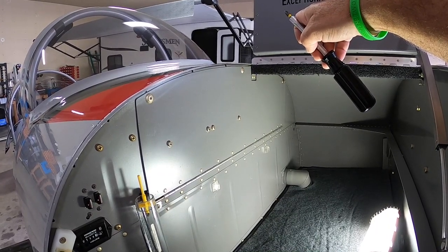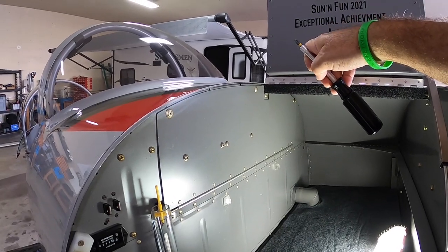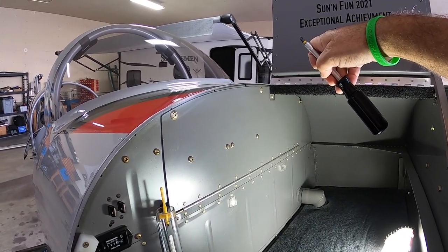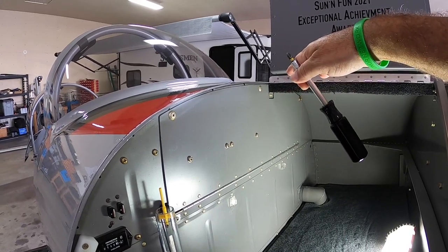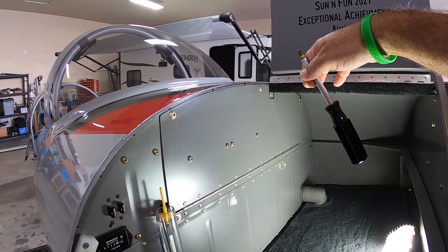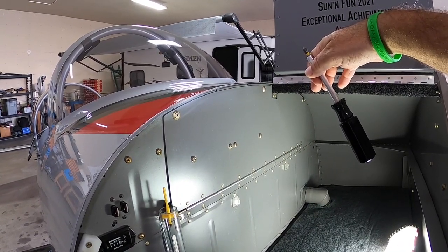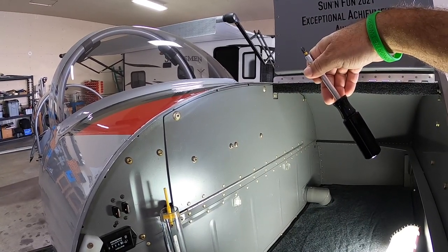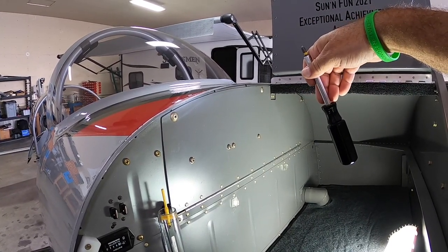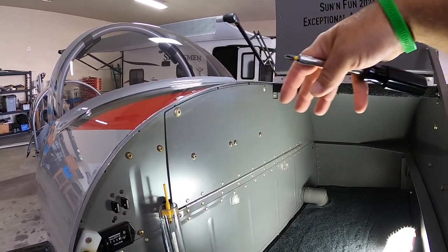Back when this was originally designed, they had a lot bigger trays and a lot deeper instruments going into this area taking up a lot of room, so this access panel was highly encouraged because it gave you a lot more room and access to the instruments. With today's modern technology and modern instruments such as the Dynon and the Garmin systems, the panels are very thin, which means you have a lot more room behind here.